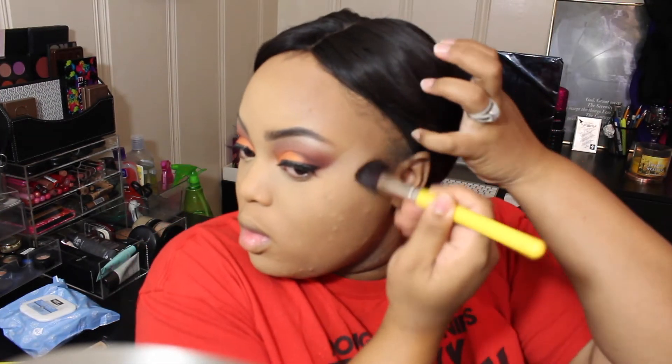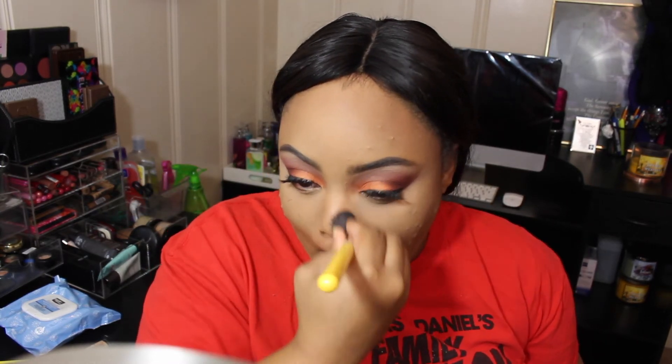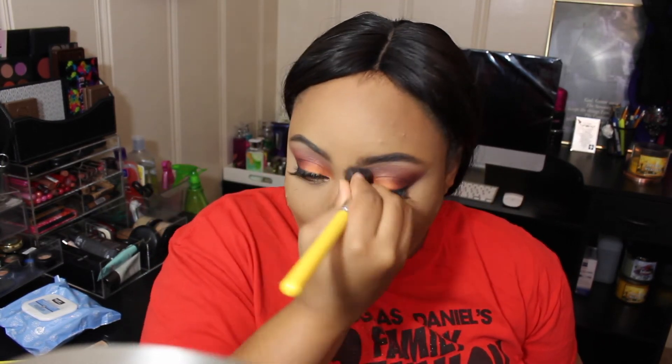Next, we're going to go in with this color from Anastasia Beverly Hills and use it to bronze up the face and contour as well. This is going to add color back into our face, add some structure, make those cheekbones look a little higher, and take it down the sides of the nose to make the bridge stand out a little bit more.